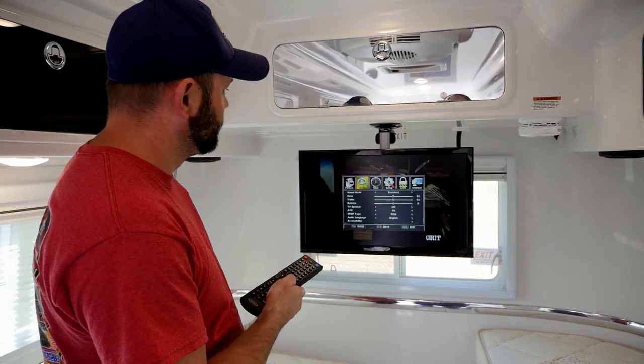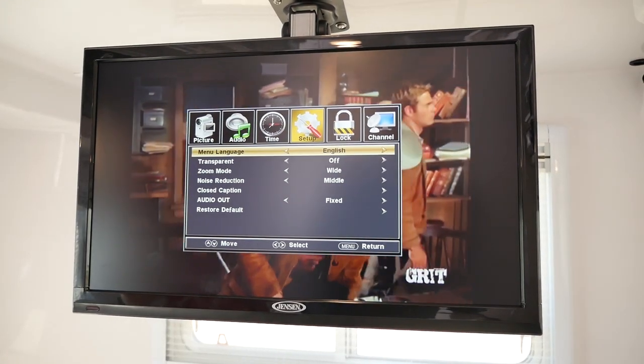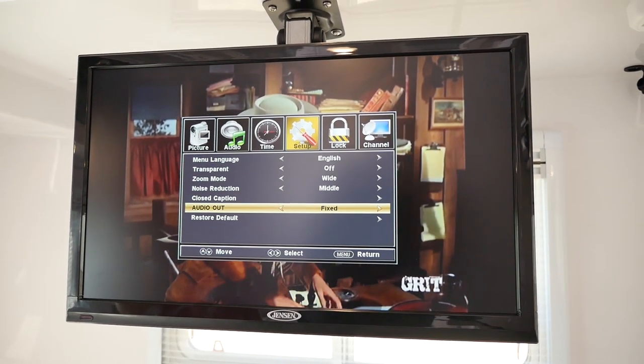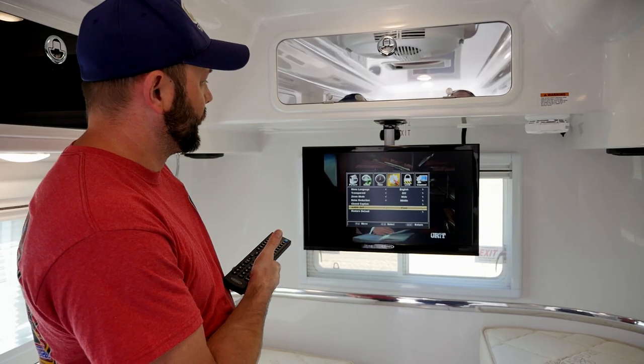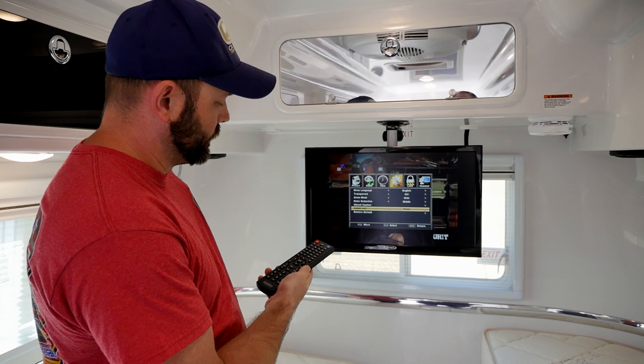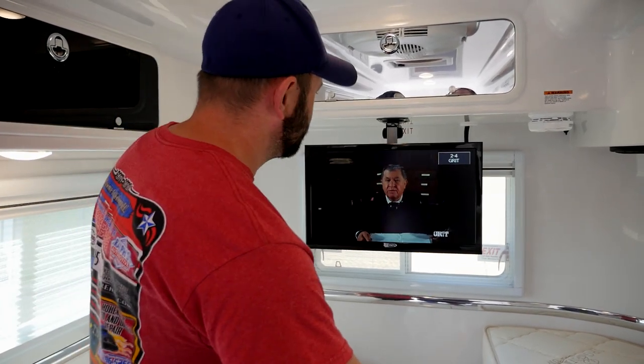Once you have the TV speaker off, you'll press the menu button again. That places you back into the main menu. You'll scroll over to setup and you'll need to go down to where it says audio out. This needs to be set to fixed. Once you're set to fixed, you can simply press the exit button and get out of the menu settings of the TV.